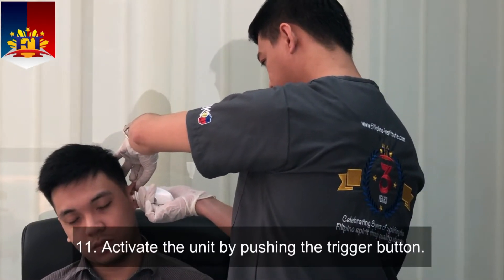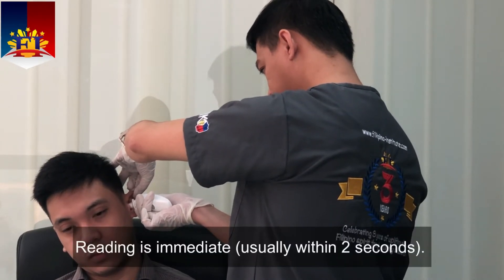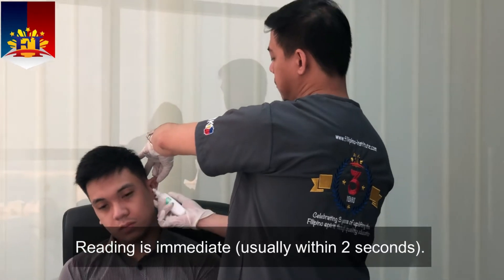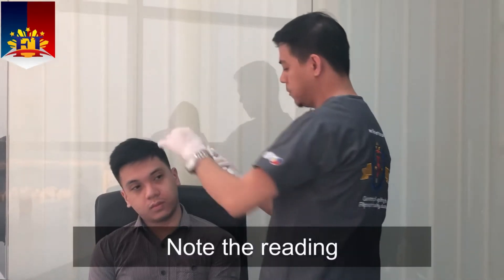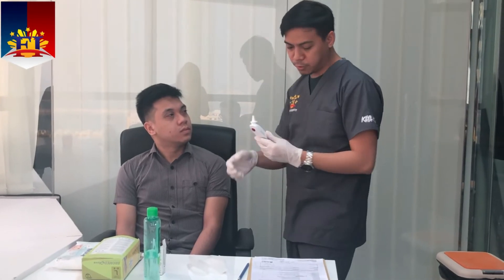Activate the unit by pushing the trigger button. The reading is immediate, usually within 2 seconds. Note the reading. Your temperature, sir, is 36.2 degrees, which is normal.